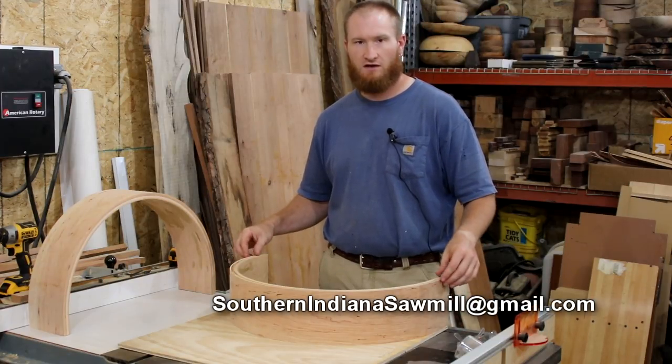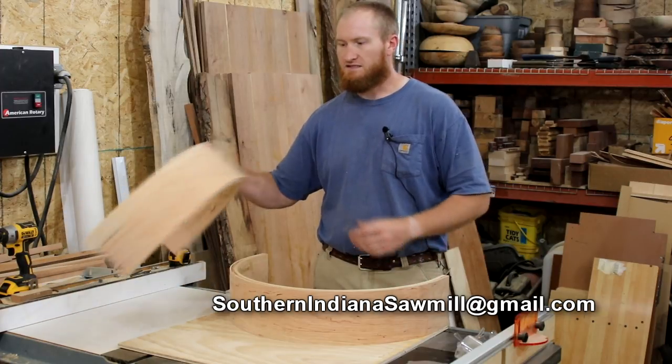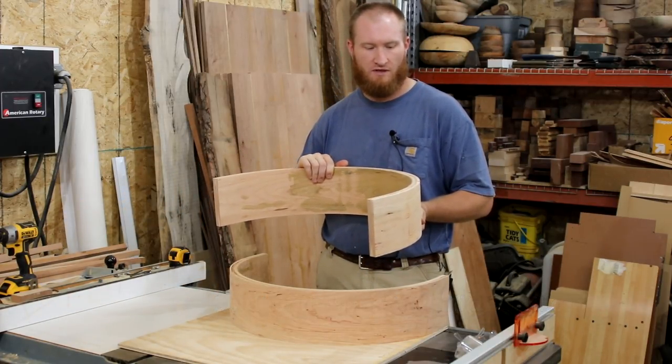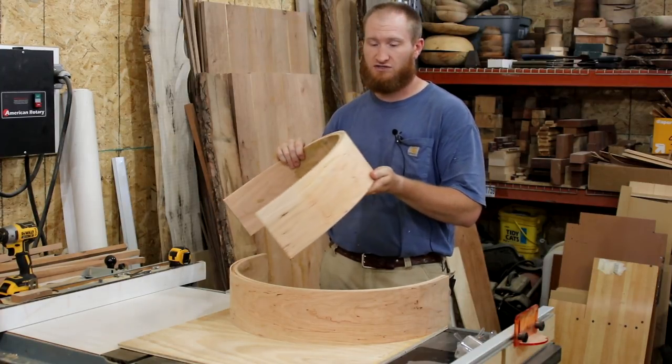Welcome. In the last video, I showed how to make these bends. This is a cherry lamination — a six-piece ply lamination, six pieces, one-eighth of an inch thick, which makes a three-quarter of an inch thick bend.